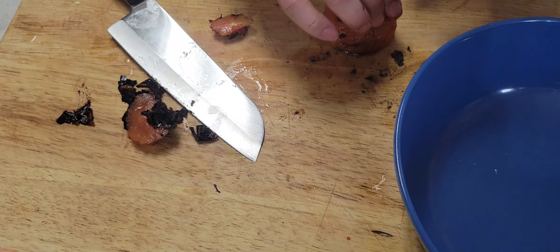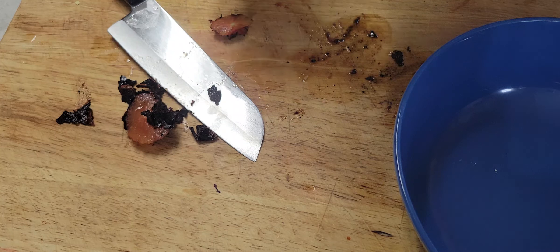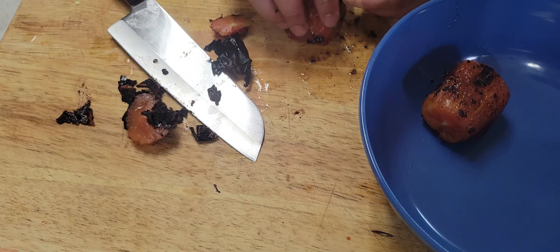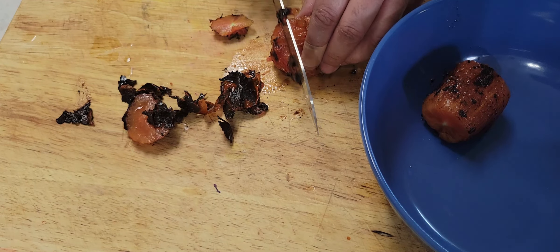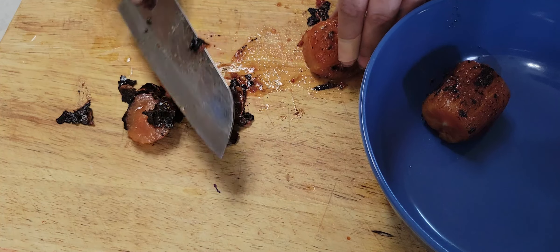Put everything in a bowl — the eggplant, tomatoes, and garlic — then mash them nicely. Mash, mash, mash! It's fun and it's good.